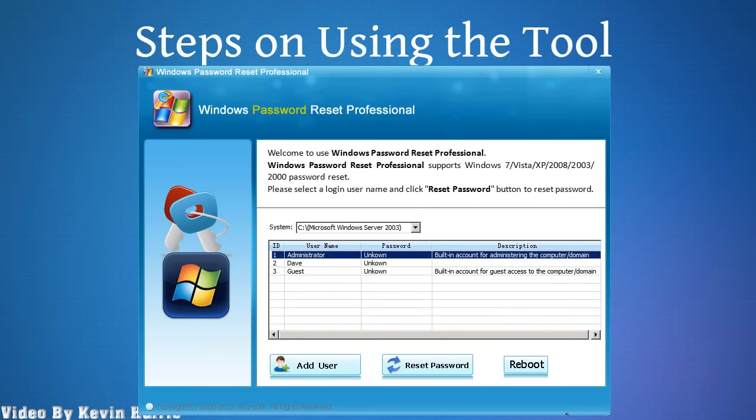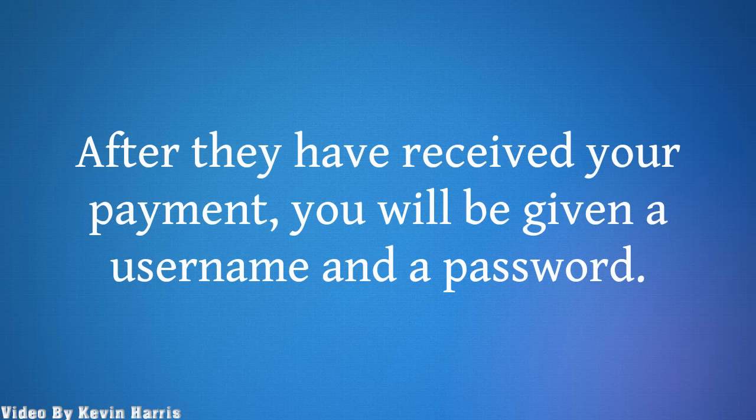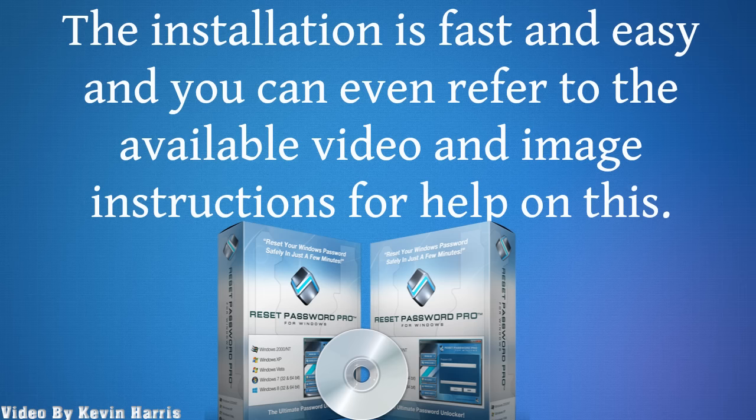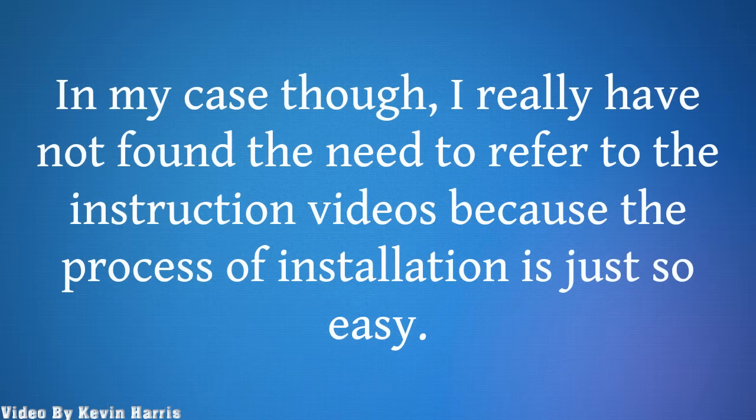Steps on using the tool. After they have received your payment, you will be given a username and a password. You need to log in afterwards, and as soon as you are logged in, you will then be able to download the tool. The installation is fast and easy, and you can even refer to the available video and image instructions for help. In my case though, I really have not found the need to refer to the instruction videos because the process of installation is just so easy.